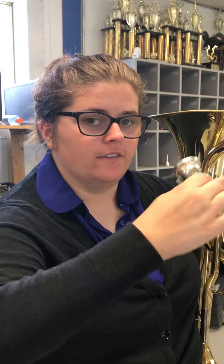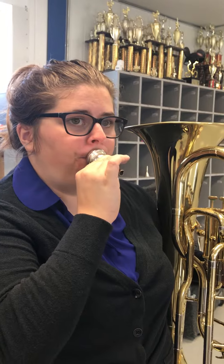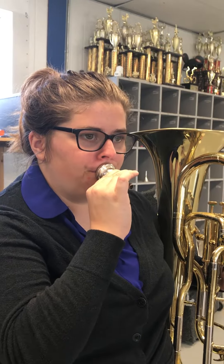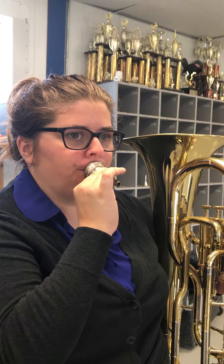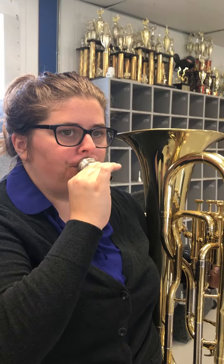Now to do lip exercises, you want to try to get as high as you can and as low as you can. We call these roller coasters. And you want to try to go as fast as you can. You've got to take in a lot of air to push out a lot of air.